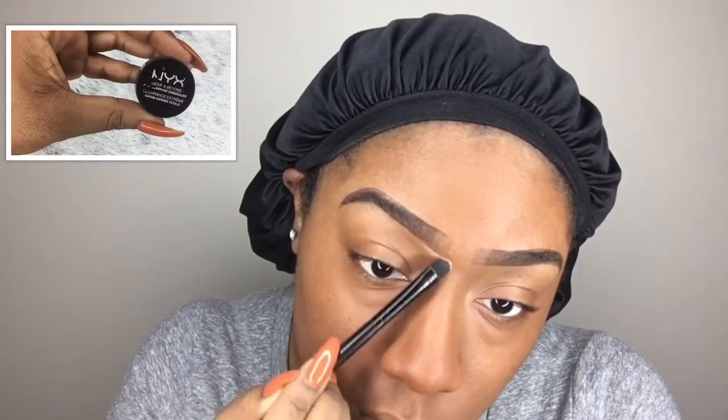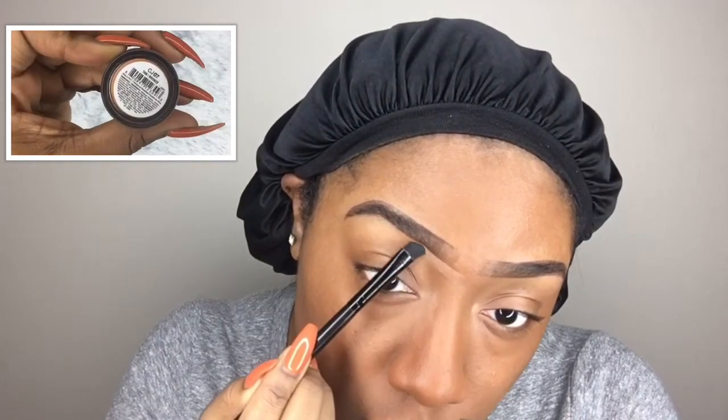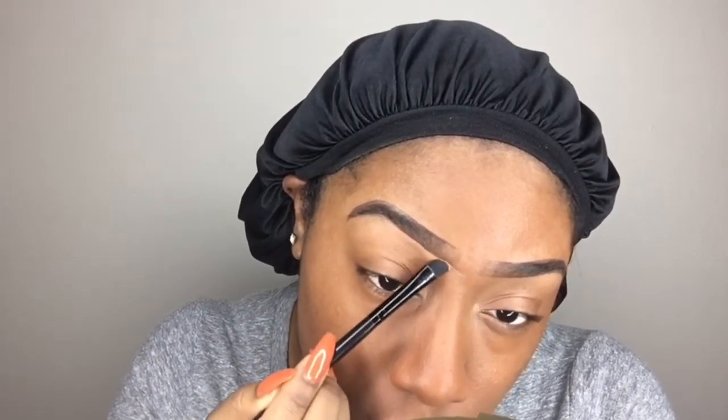I'm going to clean this up with the NYX Above and Beyond Full Coverage Concealer in the shade Tan. I use this all the time — definitely a holy grail product for me. I actually think it's the only concealer I use to do my eyebrows with.